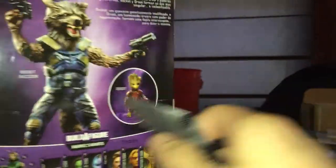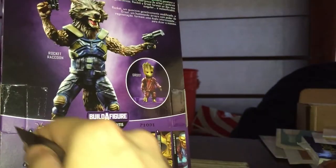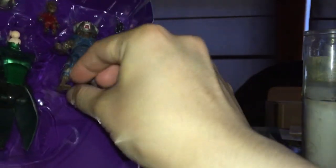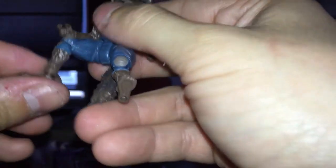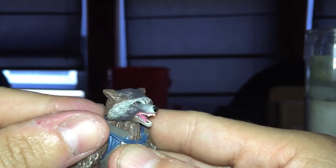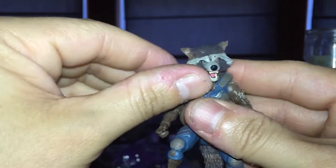Let's crack this guy open. They usually put the tape dead in the middle but I guess not this time. Wow, the foot just came off right away. Not bad though.